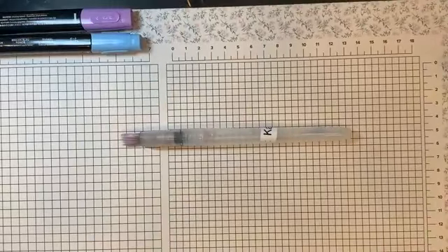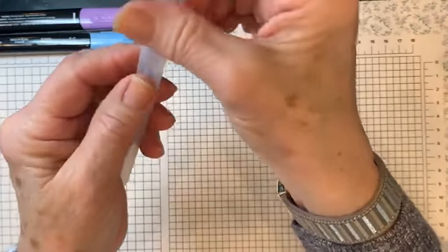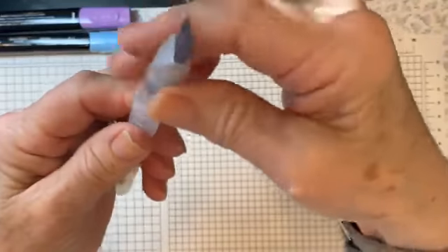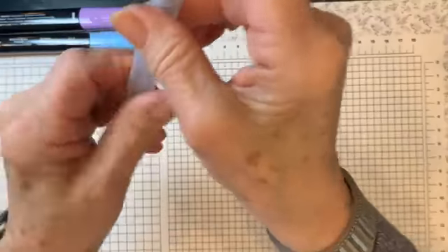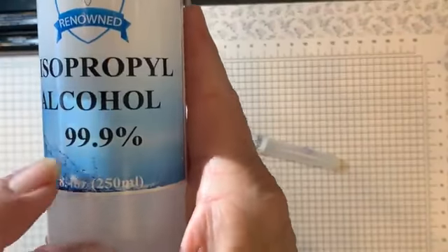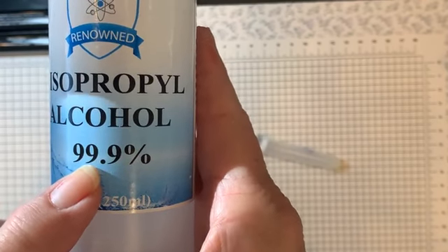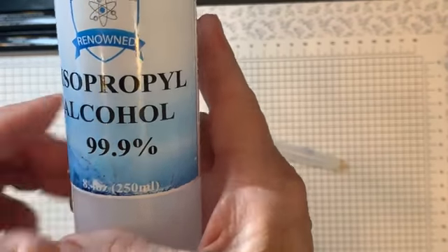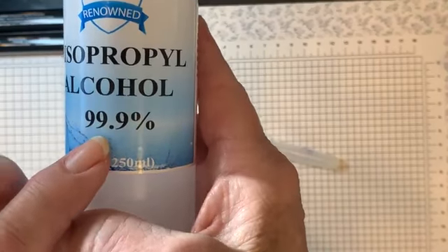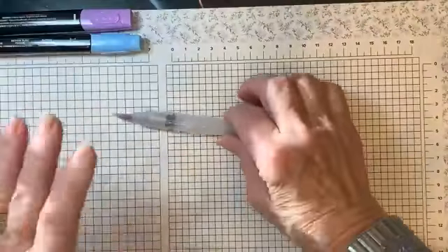We used to have what was called aqua painters but now we have water pens. They twist just the opposite — they don't do righty tighty lefty loosey; they do the opposite. You fill the barrel with water, but today we're using alcohol. You really need to use 99.9% isopropyl alcohol — I got this on Amazon. At CVS and Walgreens you can only buy 91%. You can do this with 91% but your paper will really crinkle up and curl. The 99% dries faster and the paper doesn't curl as much.